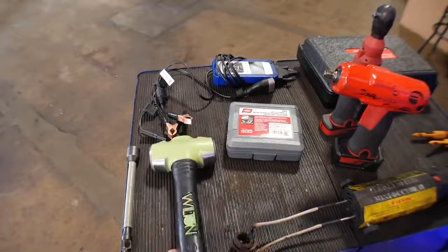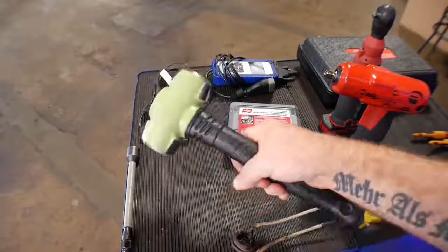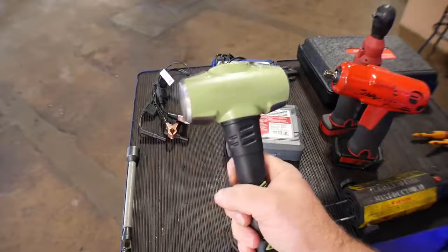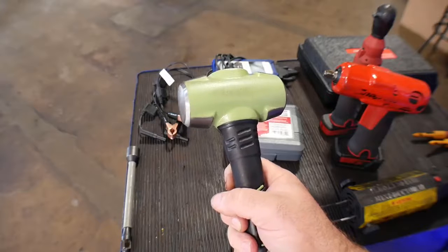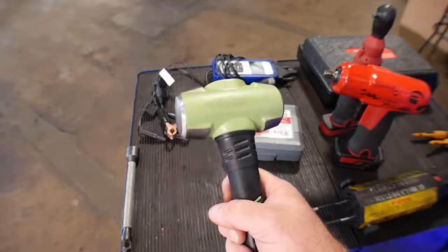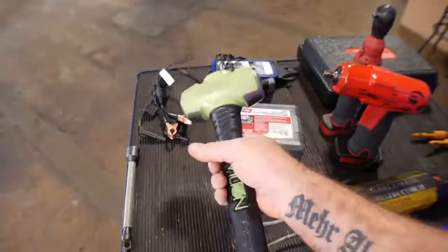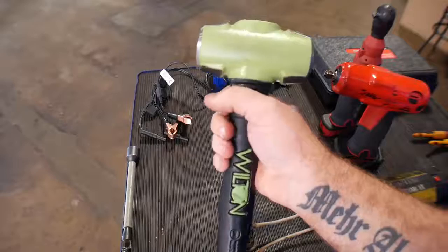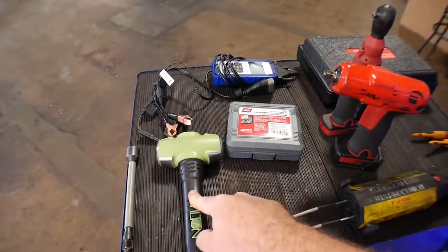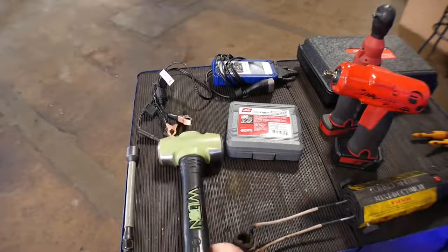The next one is this Wilton — I call it the BFH, a really big frickin' hammer — for when those stupid rotors will not come off and all you have is grandpa's piddly little hammer with a little claw head. That stuff ain't going to work. You need a real hammer to do the real job, save yourself some time, save your energy. Here in the rust belt, you've got to be able to take that rusty component off.